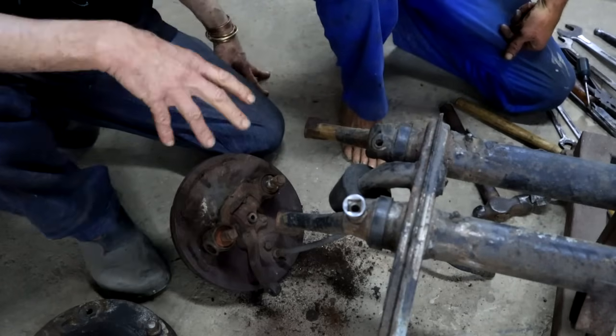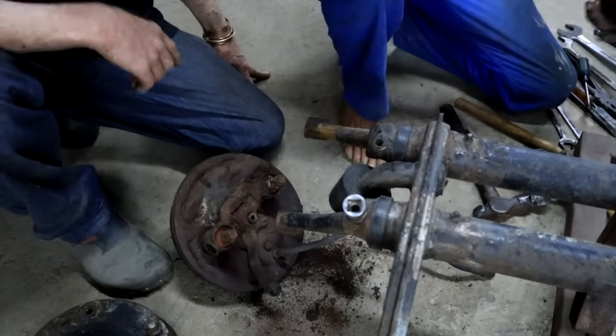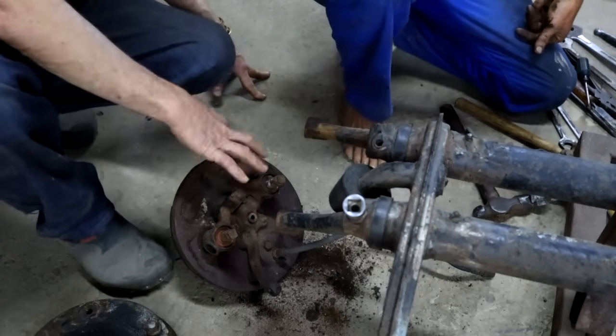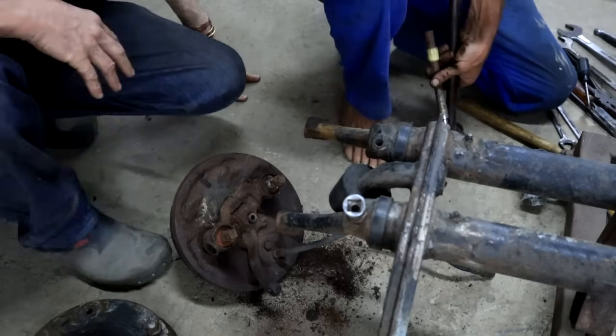What do you call this thing? A hub? No man, a hub is a round thing. The king ring - king pin and link pin, spindle, and the brake backing plate.